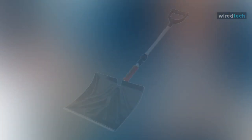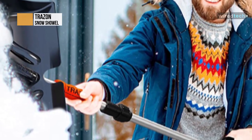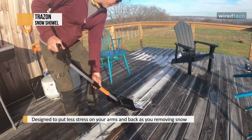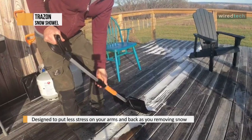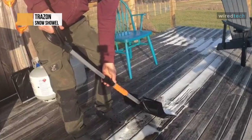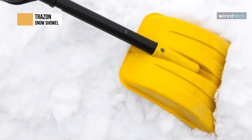Clean snow faster and easier after a winter storm with this Trays On snow shovel. It's designed to put less stress on your arms and back as you remove snow from sidewalks and driveways. Even though it's designed for snow, it may also work for sand, mud, animal waste, mulch, and more. Keep it in your garage or put it in your car for camping or other adventures. It takes less than 30 seconds to assemble.